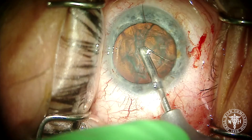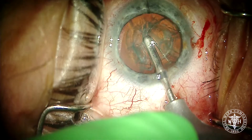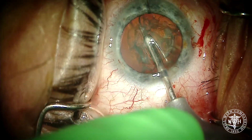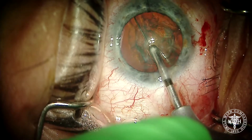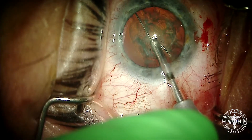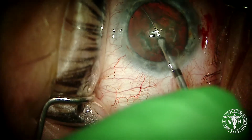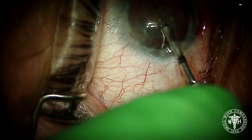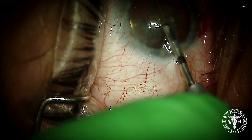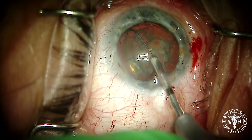After doing our hydrodissection, I'm placing that loop into the capsular bag, and with a little thumb pusher you can extend that nitinol loop. You'll see that nitinol loop go around the lens, and then with a little twist of the wrist you'll see that nitinol loop pass underneath the lens all the way to the other side. Then we rotate back to the center line and with your thumb you can constrict that loop.